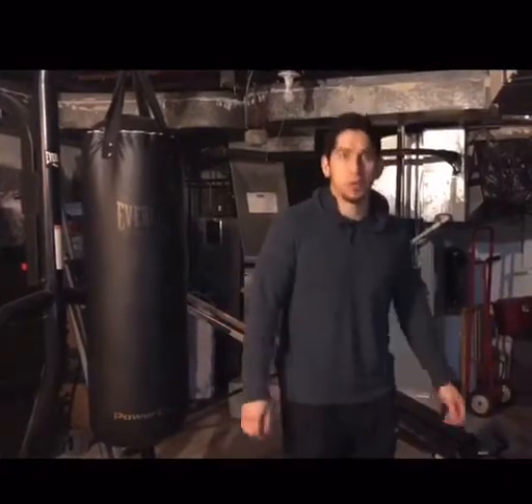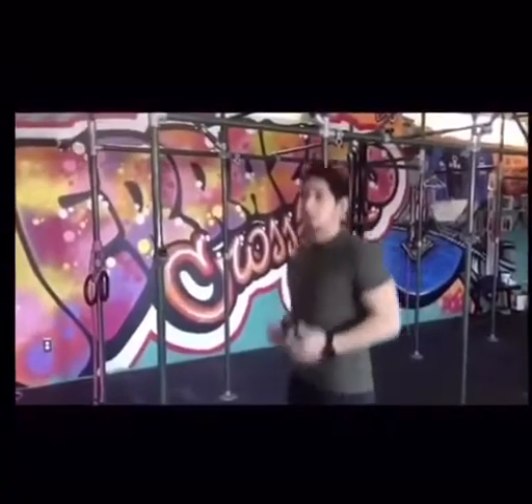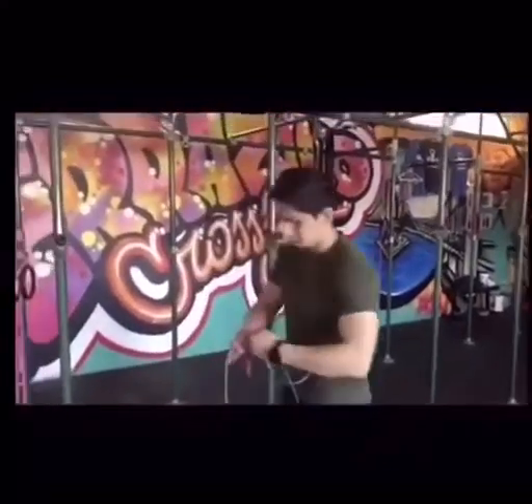If you have the rope, we're going to start with 50 singles, followed by 50 double unders. For the singles, remember feet are going to be close together, not too wide apart, and we're not going to be bending at the knees. Keeping nice and straight at the torso — not leaning forward, not hyperextending back — and the elbows are not flared out; they're going to be close and tucked into your rib cage.